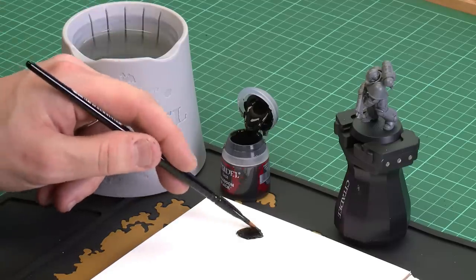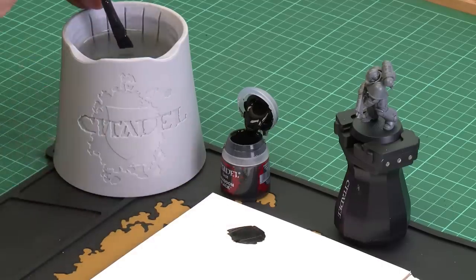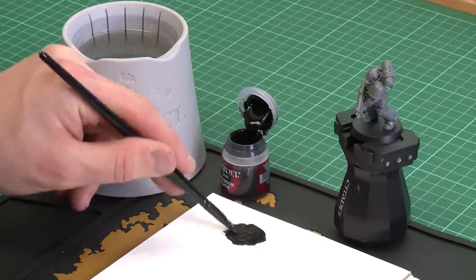Now this is a key part — we need to thin it down ever so slightly because you don't want it to be too thick and goopy and clog up all those details. As you mix it on the palette, you want to see just a little bit of the white of the palette showing through — not too much, just a little bit of translucency. That's perfect.